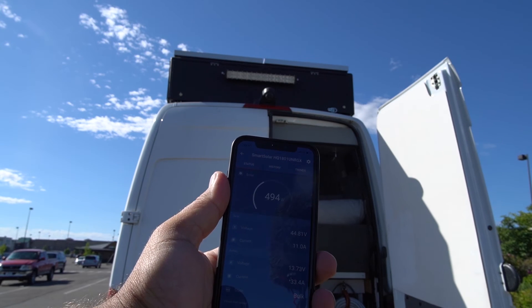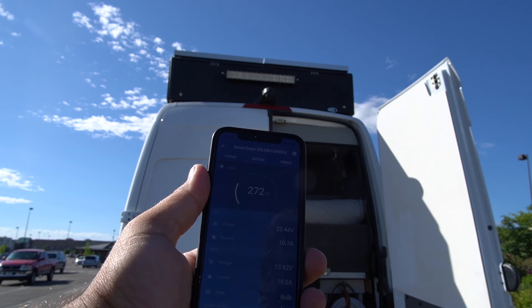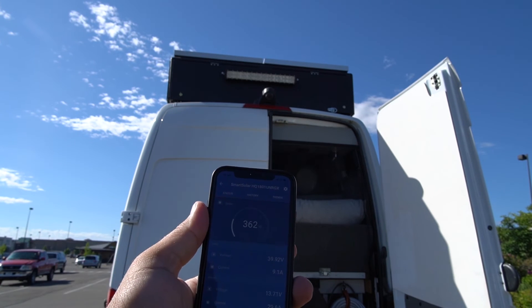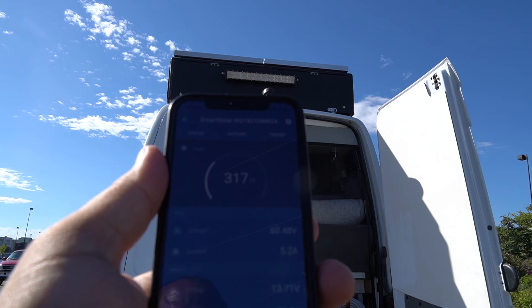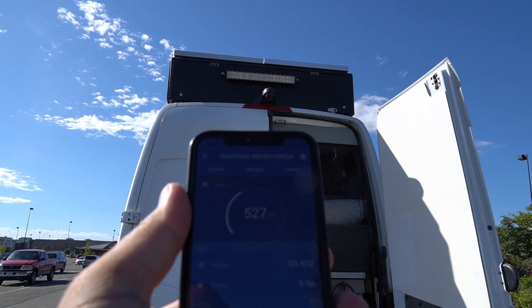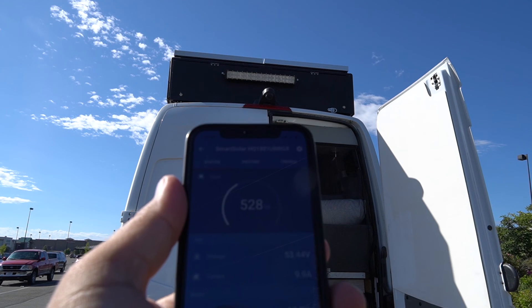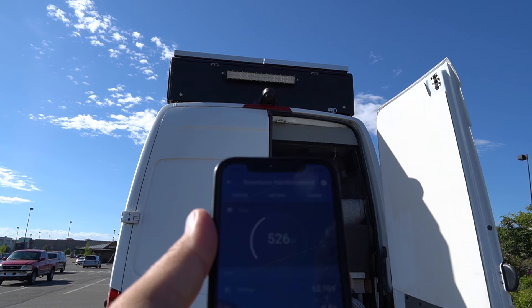One more example: I come back at 10:30, there's a little cloud going on, and my panels are flat. I was peaking at 488, then 526, 527 — flat right now. Let's go ahead and tilt it.